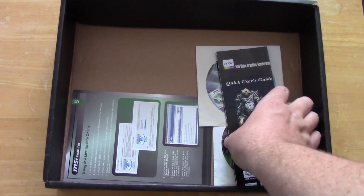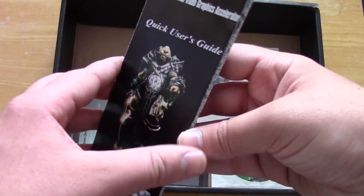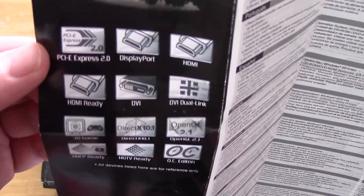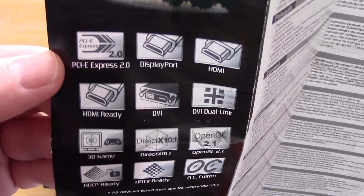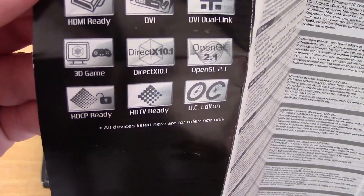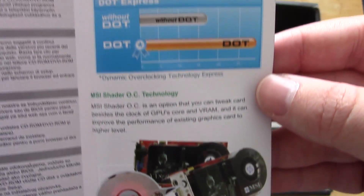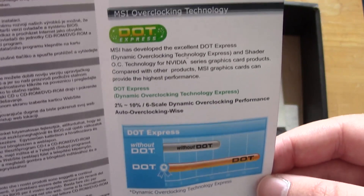We've also got another quick user guide here to tell you a little bit more about the card as well as a couple of features. As you can see it tells us what we've got — the HDMI, the DVI, as well as DX10 support. Unfortunately that is where support for this card ends; it only goes up to DX10.1, so you won't be able to play all of the latest DX11 games on it.